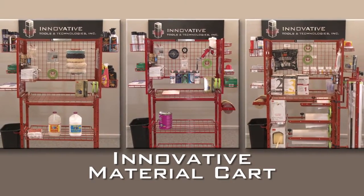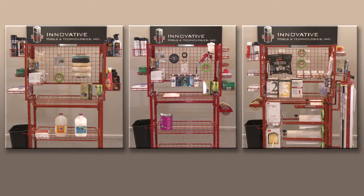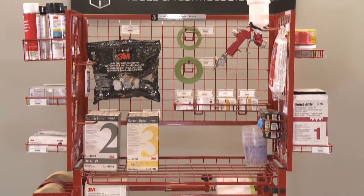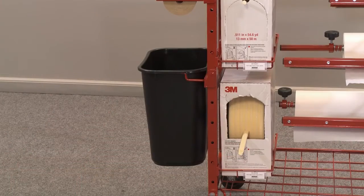When it comes to point-of-use carts, the innovative material cart leads the way. Not only do our material carts come specifically designed to hold the necessary materials for the technician's job at hand, they all come standard with durable wire shelves and trash can holder.